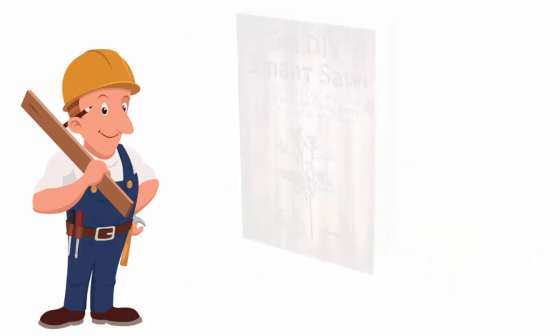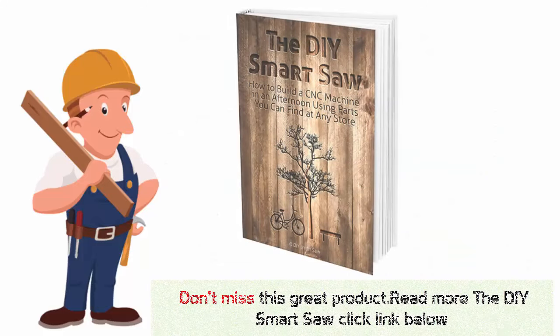If you want to build a CNC machine in an afternoon by using parts you can find at the stores, follow the DIY Smart Saw. It will teach you everything so that you can turn your dream into reality. Hurry up — don't miss this great product. Read more about the DIY Smart Saw at the link below.